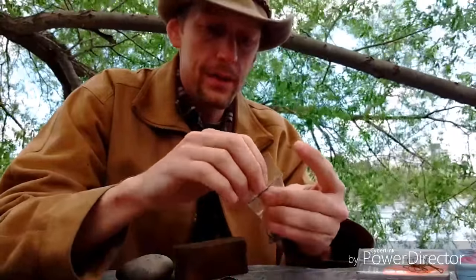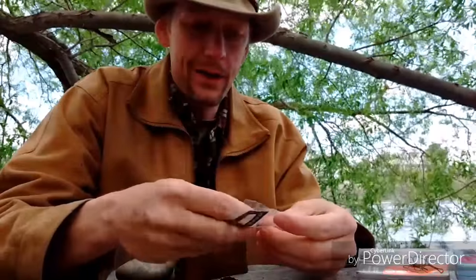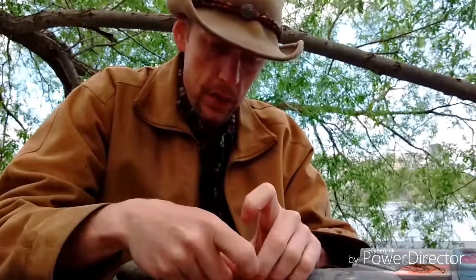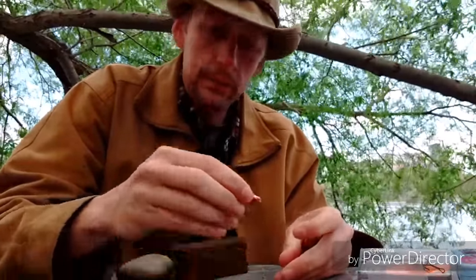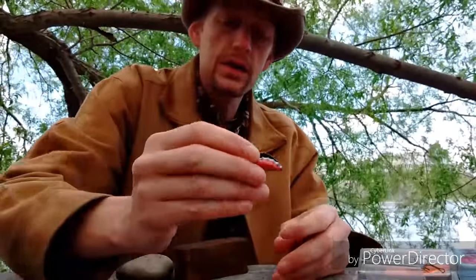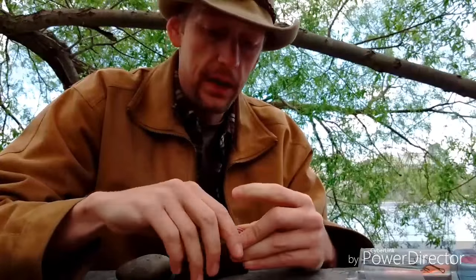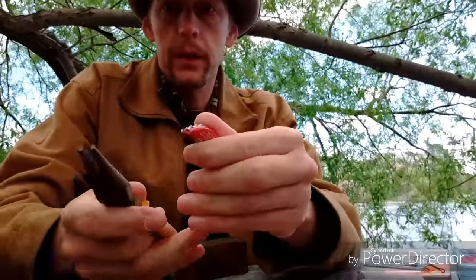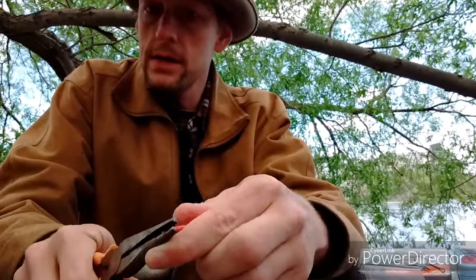Then you're going to need about two or three split shots. I should have prepared these earlier, but anyways — the split shots are just to weigh down your lure. You just put them in just like that, and then you're going to want to close everything up so you don't lose the split shots.